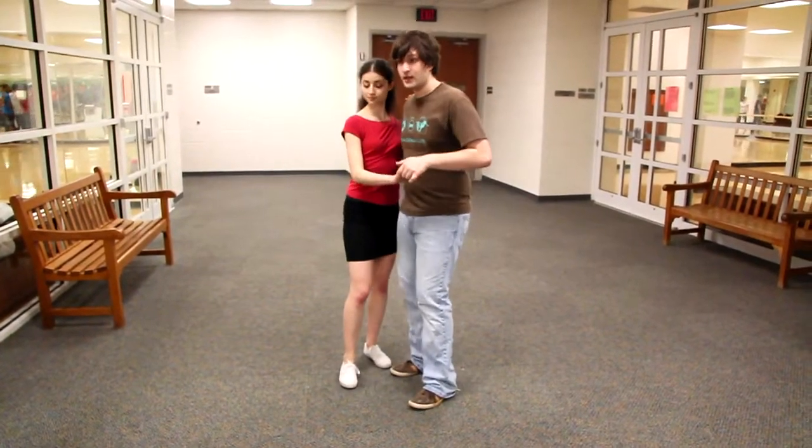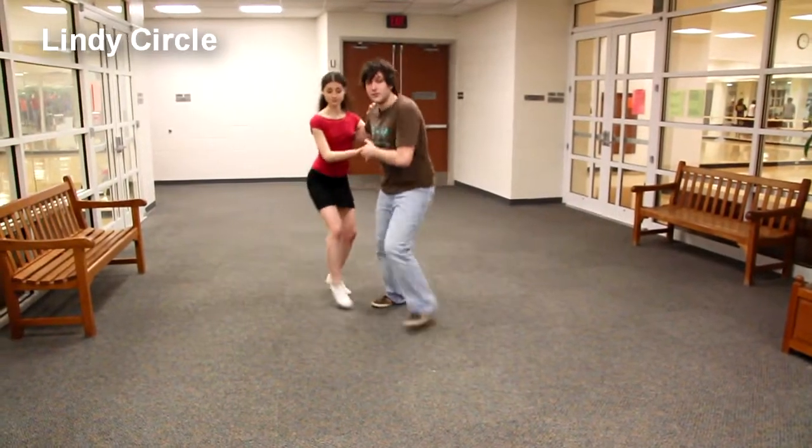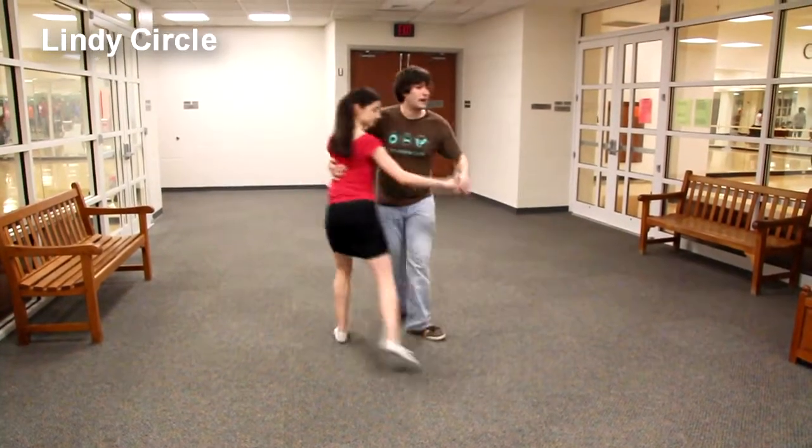And then we did a Lindy circle. Five, six, bring her home. One, two, three and four. Five, six, seven, eight.